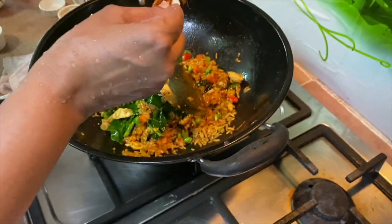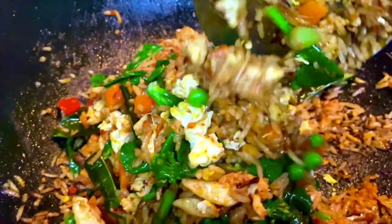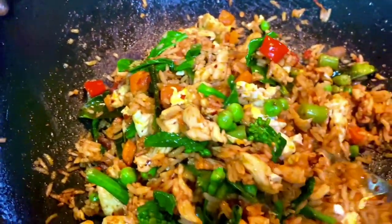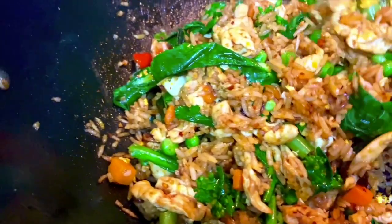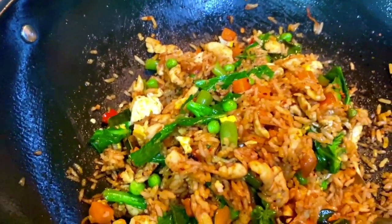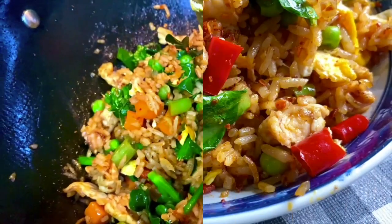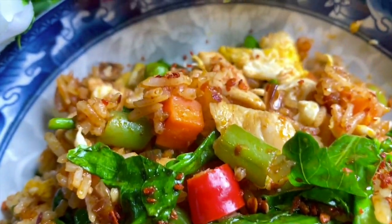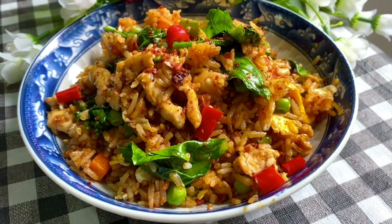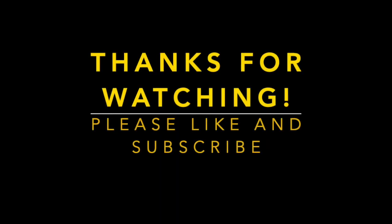You can add more if you want to - as I said, this all depends on your preference. So here it is, the Thai chili chicken fried rice, in just 10 minutes. I managed to make this lovely fried rice. I hope that you all enjoyed this video and will try this recipe at home. Until I see you again on my next video - thank you for watching, bye!